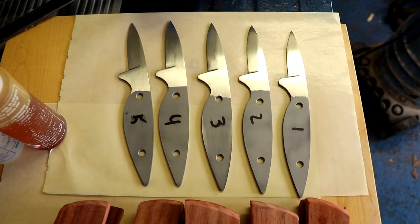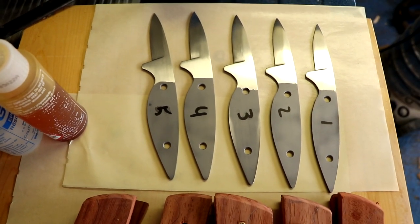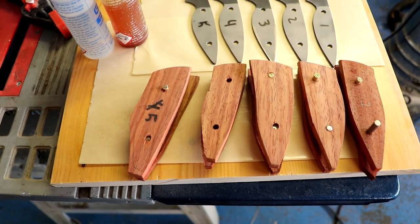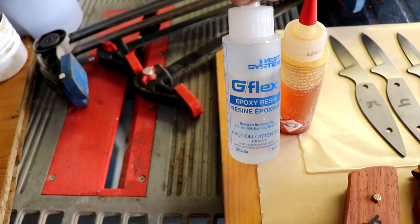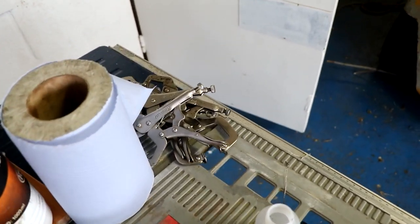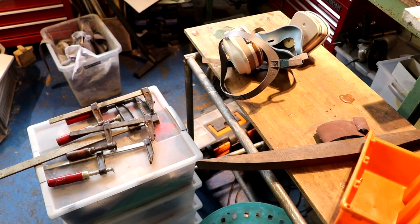So we have five oyster knives, all numbered, cleaned, degreased, brushed, with a sandblasted finish for extra good gluing surface. We have cleaned and degreased wooden handles along with the pins inside, also numbered. We've got the glue — I'm using West Systems Epoxy G Flex, which is very good stuff and it moves with wet wood. We've got glueing clamps, acetone, paper, more glueing clamps, and a dust mask with carbon filters. I've never glued five knives at one time, but it'll be okay I guess.